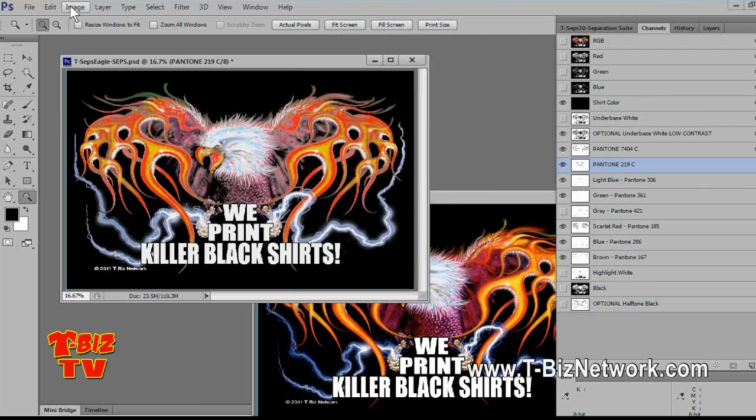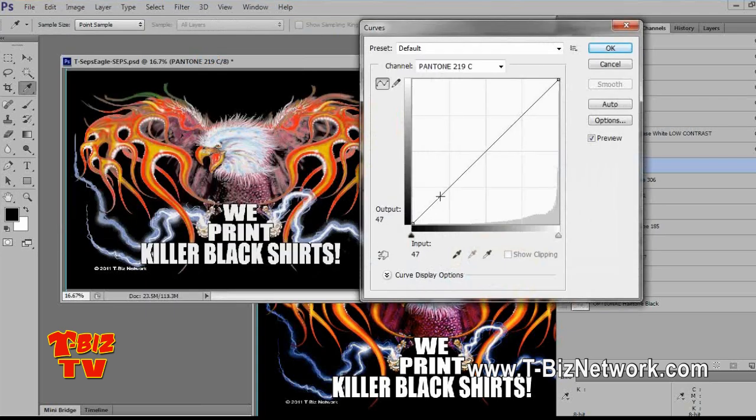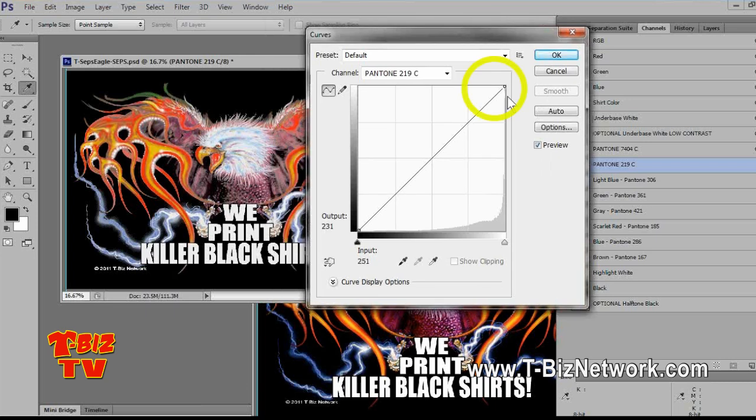Think of a curve as: the shadow area is the darkest area of the film, and the highlight area is the dead white areas on your films. You may be deceived on a black shirt — you might think you're going to make the white lighter when you really want to make the white channel darker to make the white ink lighter. I'm actually on the pink-purple channel. If I click on the curve and bring in the mid-tone just a little bit, I can see what happens.